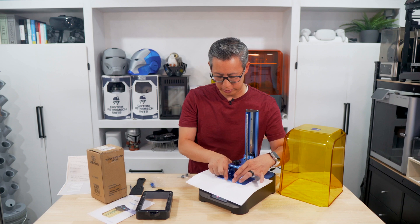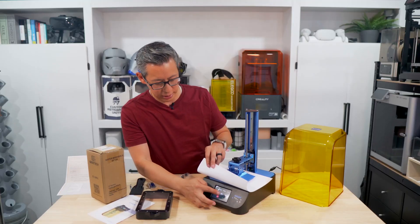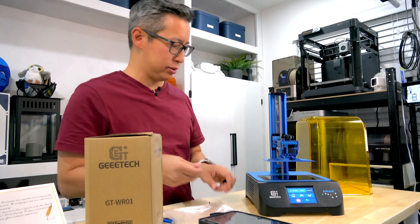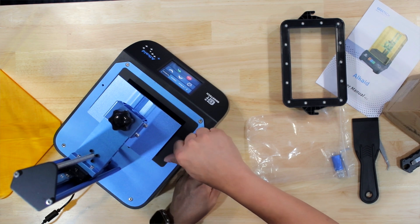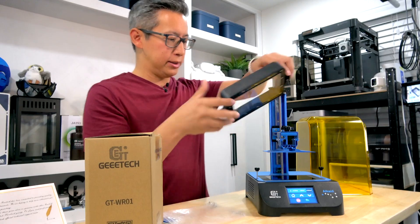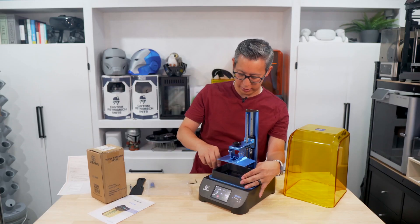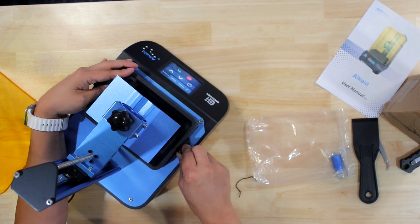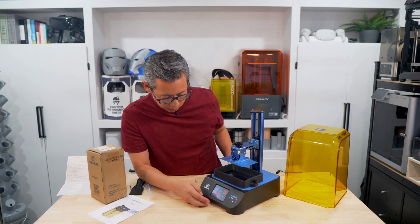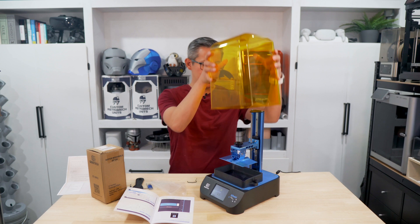Once that's done, make sure it's secure, then raise it up by pressing a couple of times. While it's going up, take the extra two screws, slide the resin tray in, and secure it down. Then go back, put the UV cover back on, and you're ready.